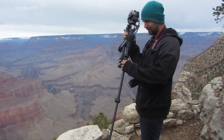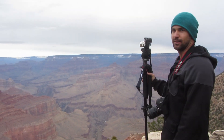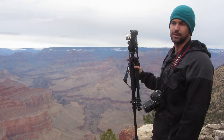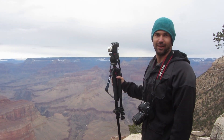Hey guys, Brad Scott here with BradScottVisuals.com. I just picked up the Panasonic GH4 and I want to show you guys how to do time lapses with it. And I figure what a better place to test it out than the Grand Canyon.